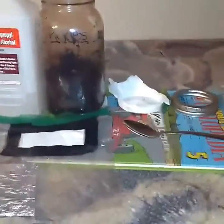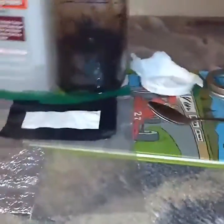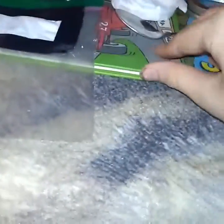Hey guys, Gourmet Mushies here. Today I'm going to be taking one of my spore prints from my portobello mushrooms and inoculating this jar right here. I've already cleaned this jar. I have the lid right here and the little filter for it. This right here is all cleaned off and non-contaminated. Hands are also clean.